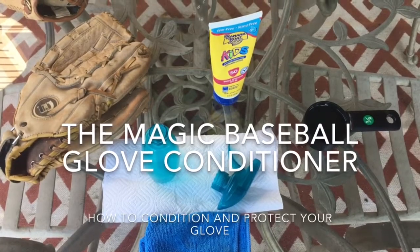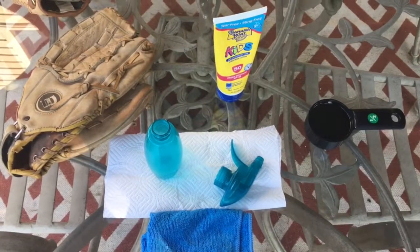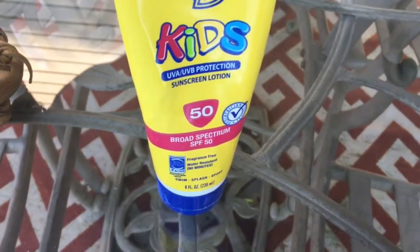One of my biggest pet peeves being a high school baseball coach for 20 plus years is kids who do not take care of their baseball glove. The leather on your glove acts like human skin — it needs protection from the weather, the dirt, the moisture, and the sun.